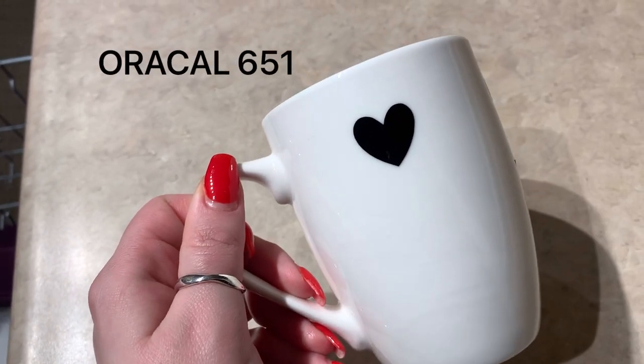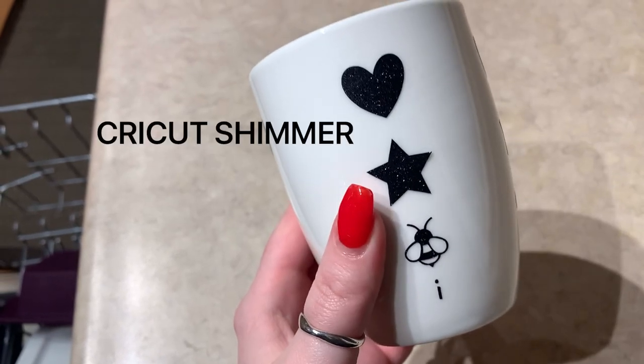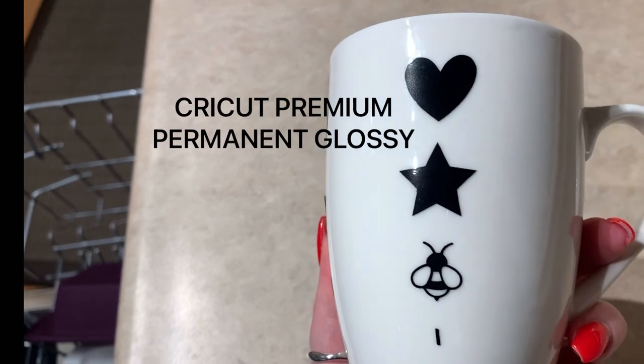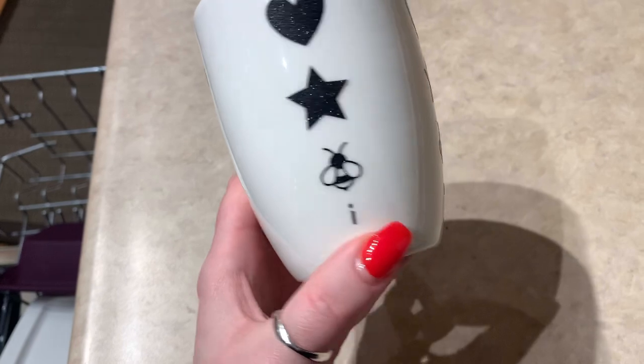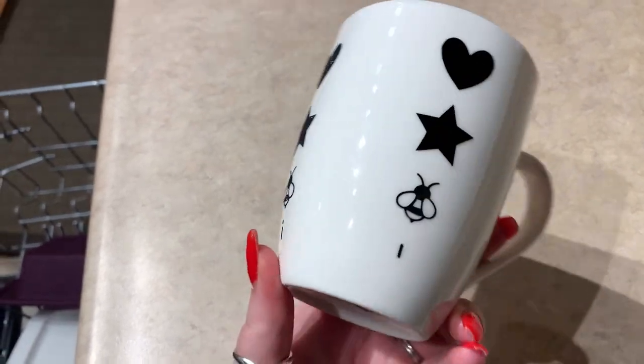So here's Oracle — nothing left but a heart. The shimmer, everything is perfect, nothing has moved. And the Cricut glossy — only the little dot of the eye has gone, which is pretty good still compared to the Oracle. I'm pretty impressed.